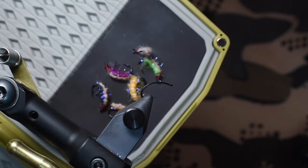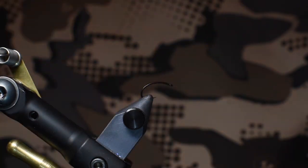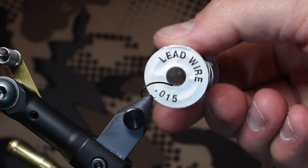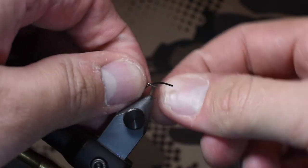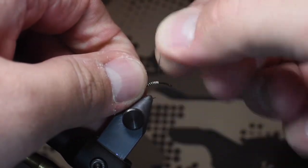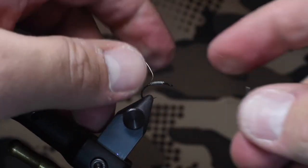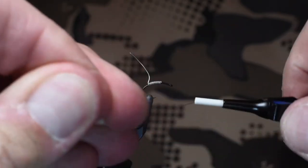I can tie them in a bunch of different colors using primarily the straggle string, hence the name. We're going to start with a Stealth C14, got it in the vise. I'm going to be using .015 lead wire to weigh it down. I do about 6-12 wraps depending on how quick I want it to get down in the water and also the size of hook. I did about 10, and I'll leave the tag end on the back — it's kind of a habit for me now, and I'll show you why in a second.